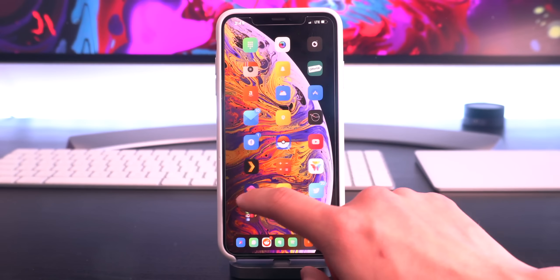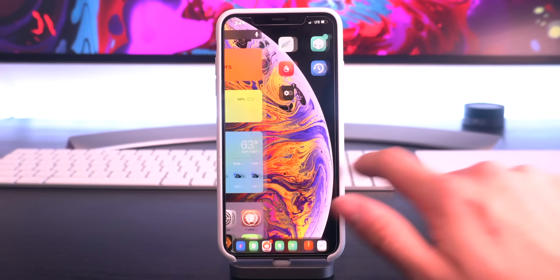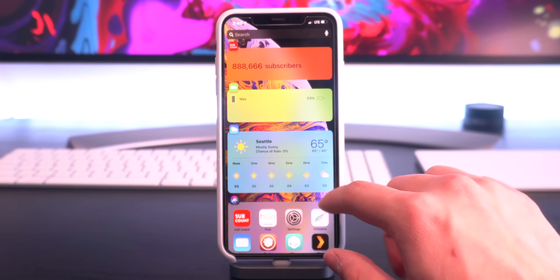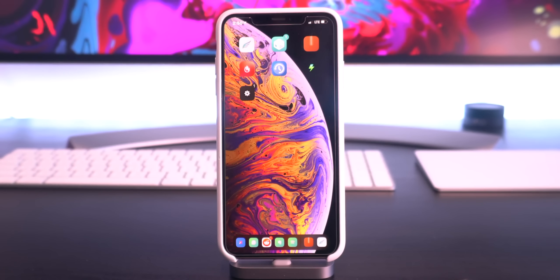So, here we are on the home screen. We are currently in the jailbroken state. As you guys can see, I have a lot of tweaks — actually all the same tweaks from my top tweaks video that I did yesterday. If you guys want to check out some of the awesome things you can do on this jailbreak, definitely check that video out. Anyway, let's get into un-jailbreaking.